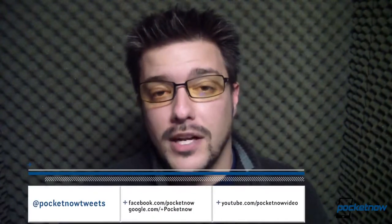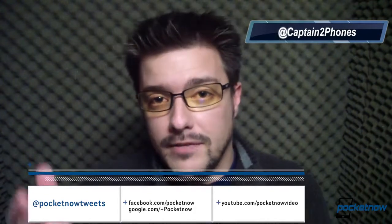Thank you for watching our Samsung Ative S video review. If you'd like more detail, including benchmark scores, more screenshots, more camera sample photos, and embedded camera video, visit us at pocketnow.com. That's where we have our full written review of the Samsung Ative S. We'll also be discussing the Ative S on the Pocketnow Weekly Podcast and on the Pocketnow Daily Broadcast, so make sure and check those out. To make sure you don't miss anything, follow us on Twitter — PocketnowTweets is the official account. I'm at CaptainTwoPhones. Leave us a thumbs up on YouTube if you liked what you saw, and leave us a comment on the review at pocketnow.com. Thank you for watching — we'll see you next time.